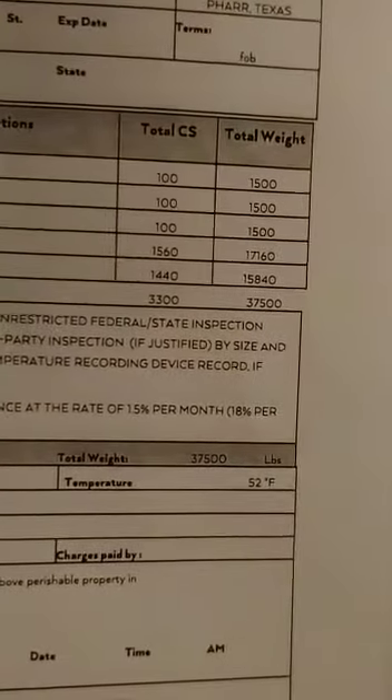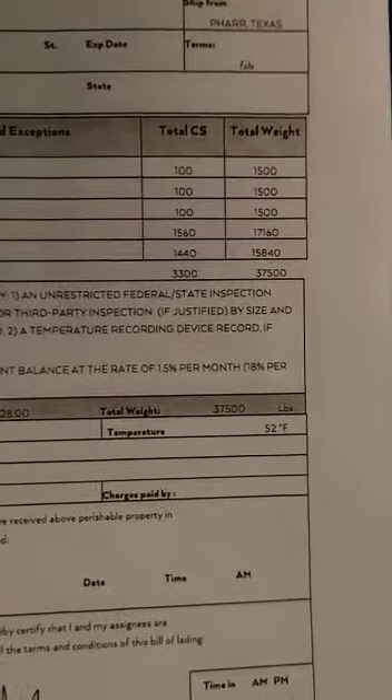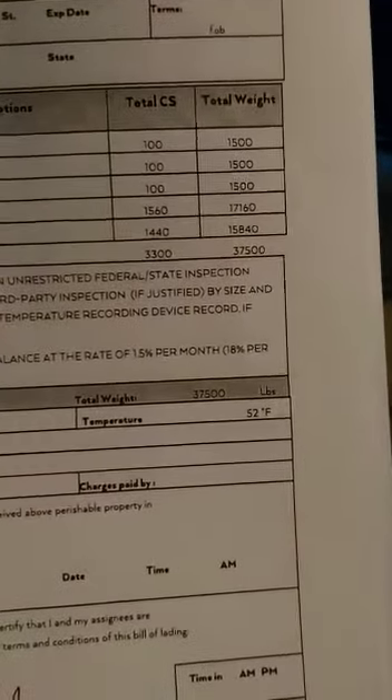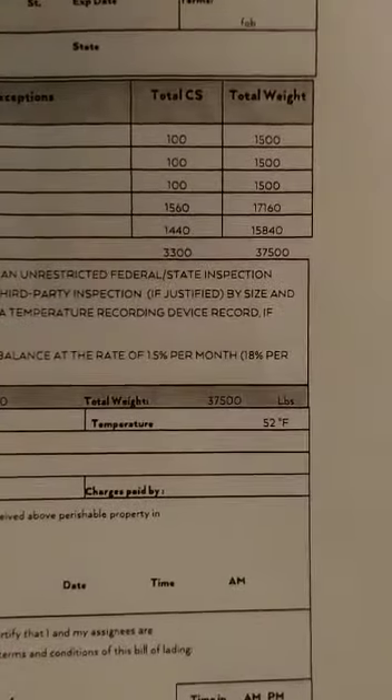What if you have a load and you're not sure what the tandem axles weigh and you don't have a lightweight scale on them? That's very simple. To do this trick, you have to know what your tractor weighs empty — specifically your axle weights for your drives and your trailer tandems. You're not as worried about the steer axle since you don't normally go overweight on that.